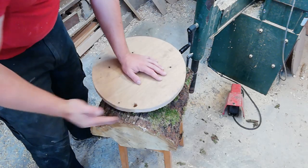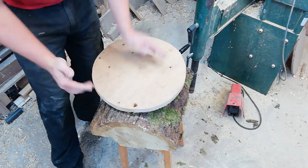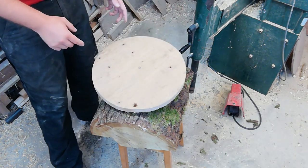I've added a plywood template which allows me to see where I need to cut with the chainsaw to make this more into a round shape.